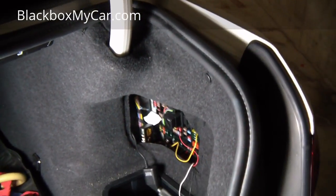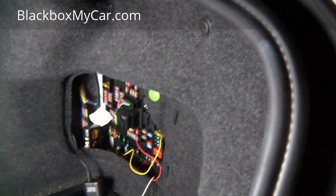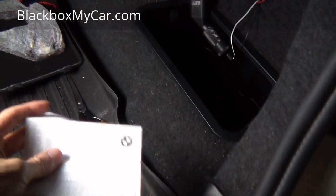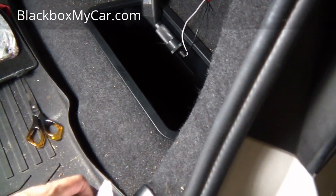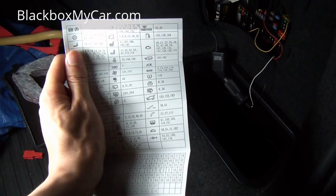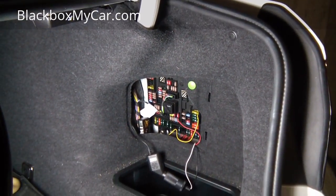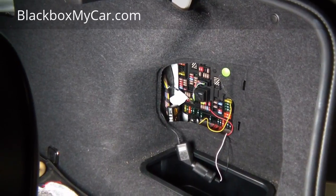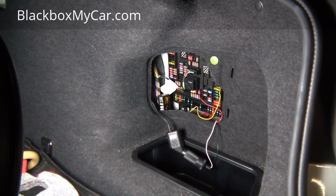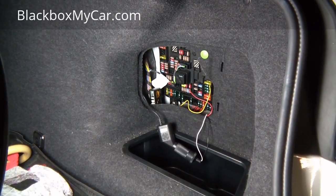For the hardwire install, you first have to locate your fuse box. I'm not going into all the details here — check the description for our Power Magic Pro hardwire install video. Once you find your fuse box, identify the right fuses. Heated seats, radio, and headlights all have constant power. The yellow wire goes to a fuse with always-on power, and the red wire goes to a fuse that has no power when the vehicle is off.